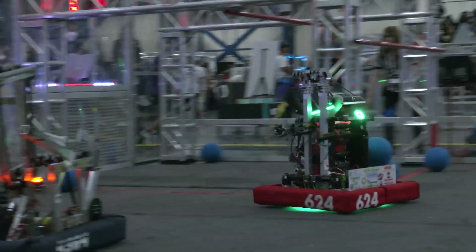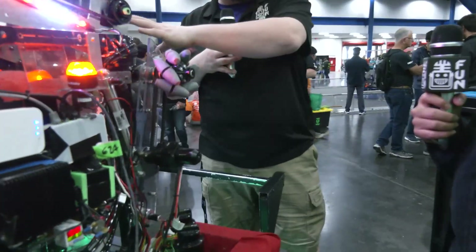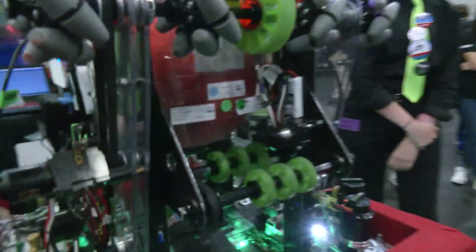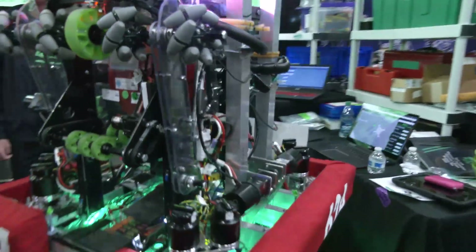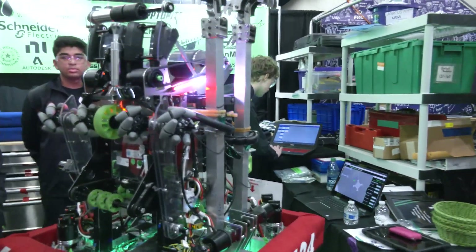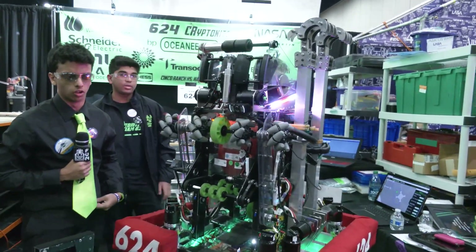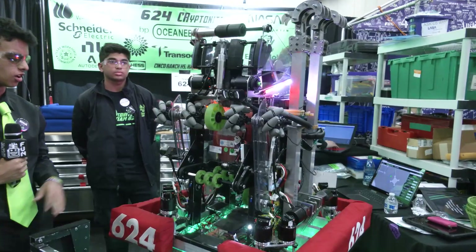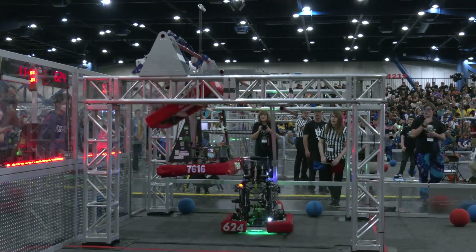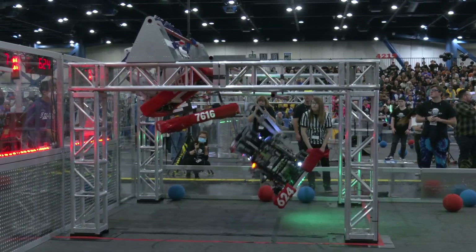We'll be talking a little more about autonomous in a moment. First, Shlok will talk about the climber mechanism. This climber went through a rebuild — our original design didn't work well at our first competition. It got hung up on things and required a lot of maintenance. So we stripped it off completely, went back to step one, and found the simplest method that works.